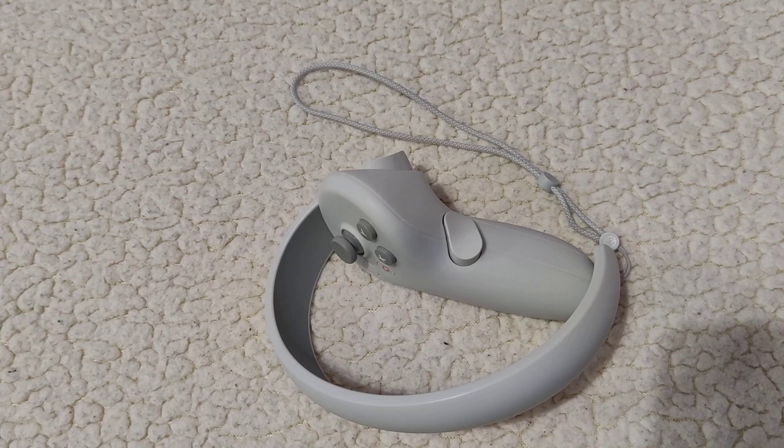Hi everyone, and welcome back to another accessories video. This video will be all about Pico 4 controllers, and I'll be showing some new accessories that I got for them.